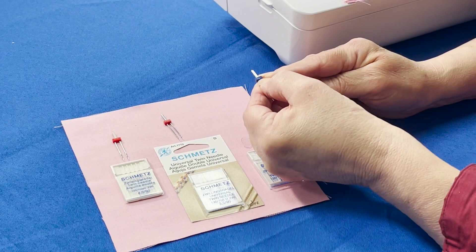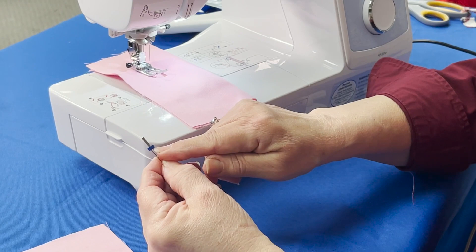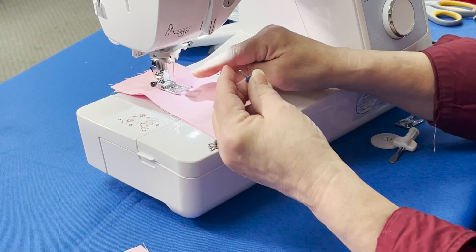Twin needles, just like a standard needle, have a flat side which is always going flat to the back when you insert it. Down here is the bridge — I call it a bridge — that is going to hold the two twin needles.